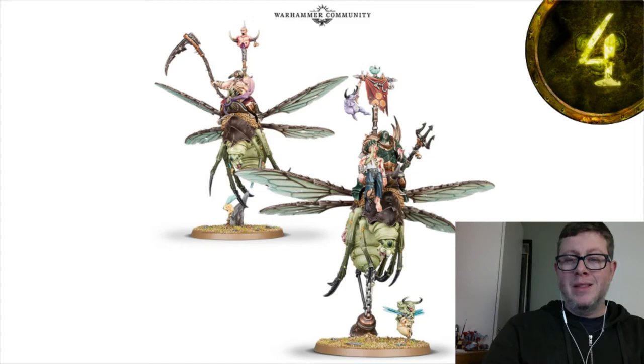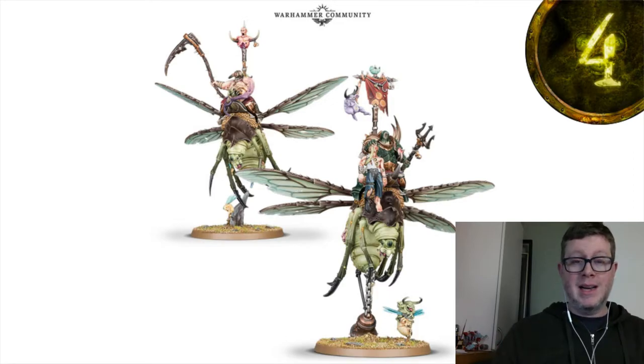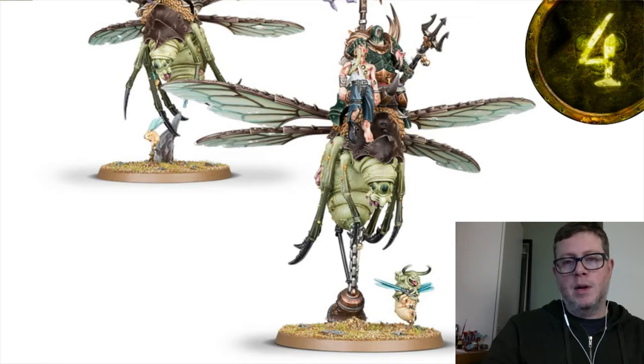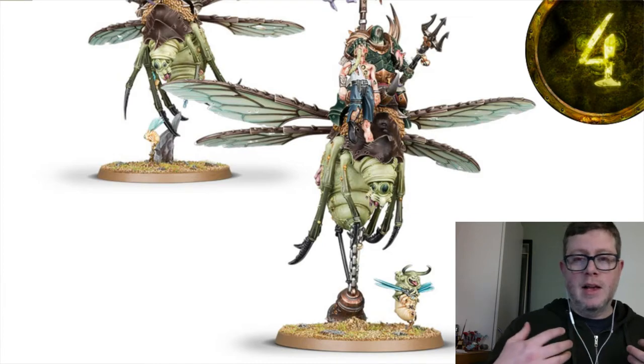These are bulkier mounts holding up a bulkier rider on top, so it's going to be really cool having Blight Drones and these guys together. One of these figures in the kit can also be built as a hero — I believe it's the Lord of Affliction — so that gives you the ability to build an entirely flying army, which is really cool for Nurgle.